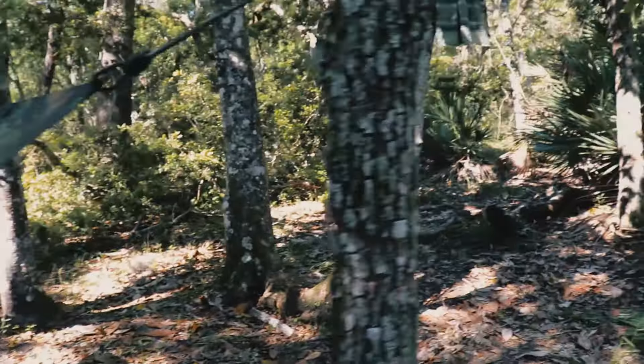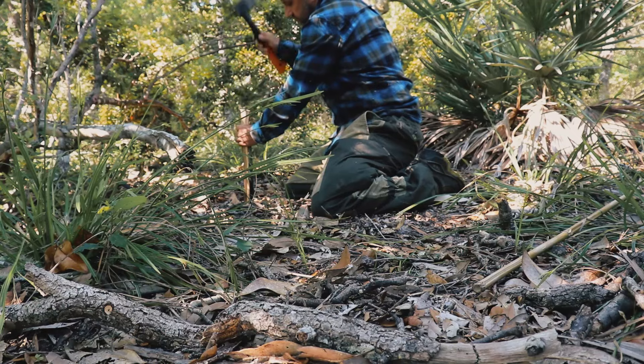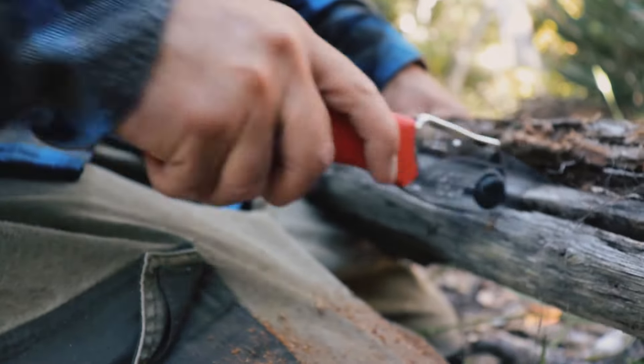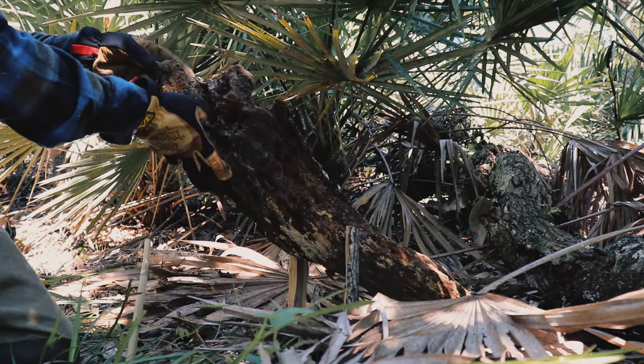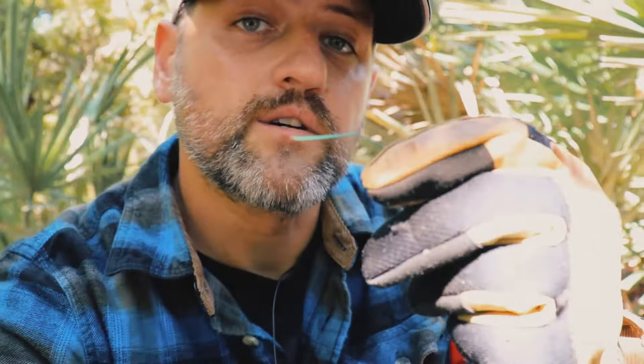I think I'm going to go with the deadfall for the second entrance — see how that works. For this trap we're going to use a bit of snare wire. These traps are simple and basic, and that's what you want in a survival situation, or just when you're out camping or backpacking — stuff you want to be able to knock out real quick so you can kick back and chill.